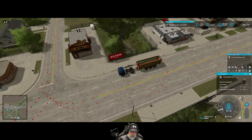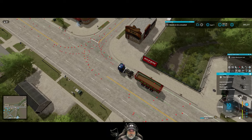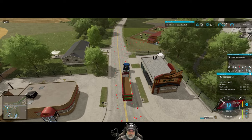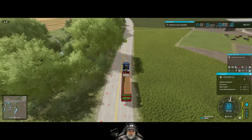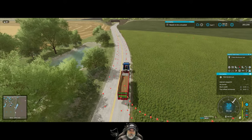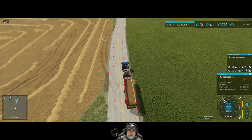It looks like we need to link this in here, and then it'll come around this way and go down the road. The combine's full already — goodness gracious.